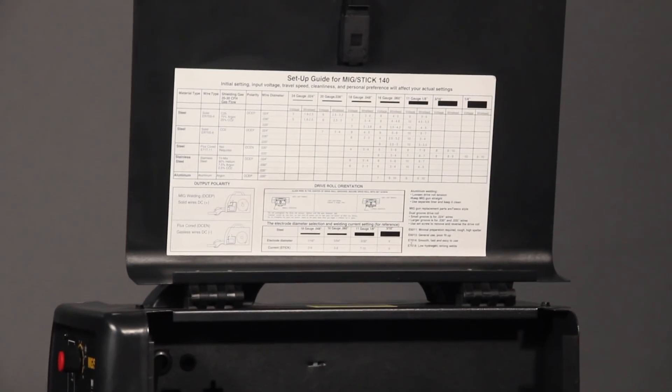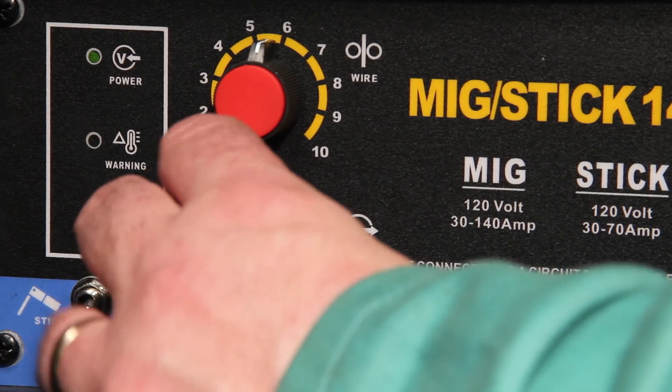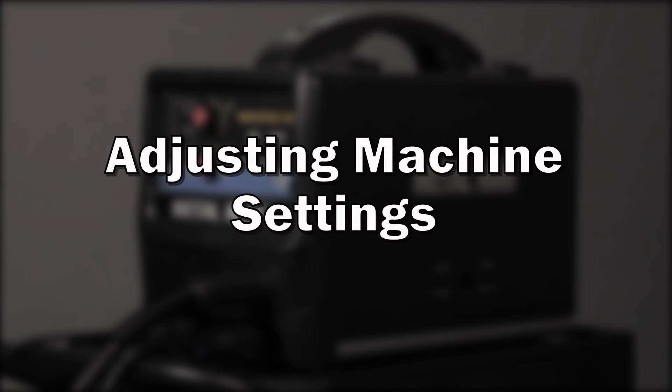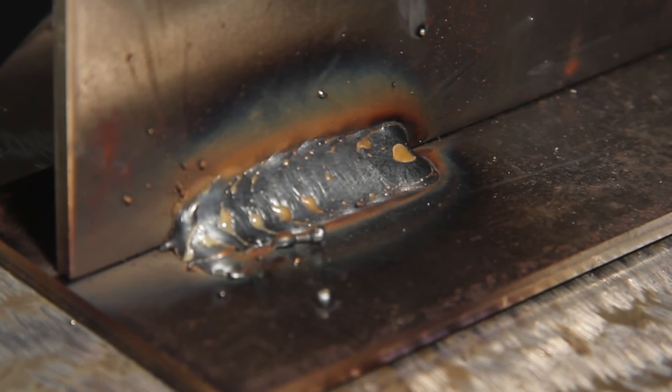Set your MIG welder according to your welder's setup guide. Some fine-tuning may be required. Adjusting machine settings: this is how a good arc sounds and looks. It has a good balance of welding wire speed and voltage. Notice that the resulting bead is slightly convex and there's a smooth transition at the toes.